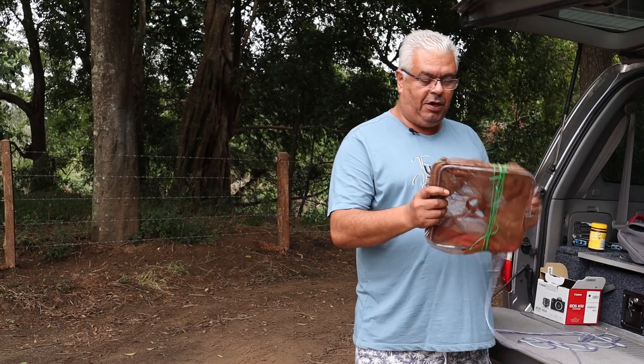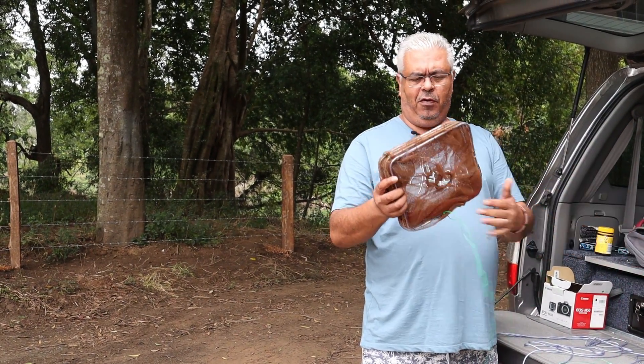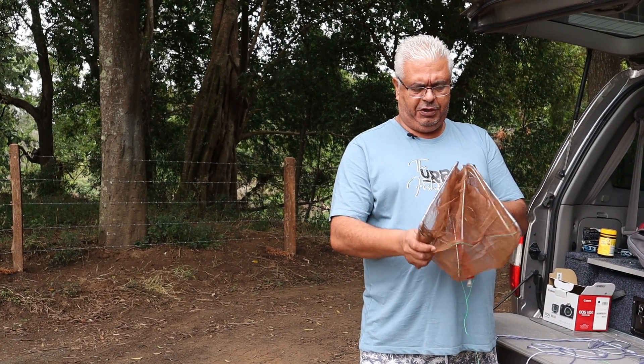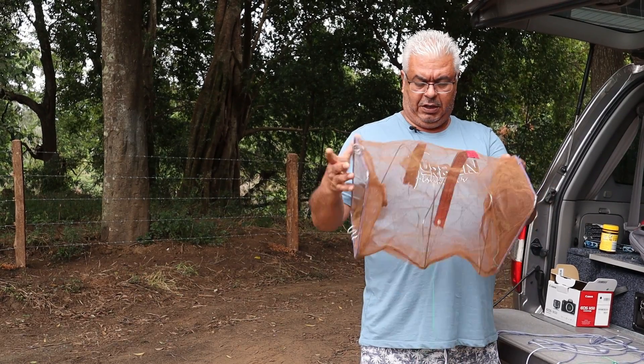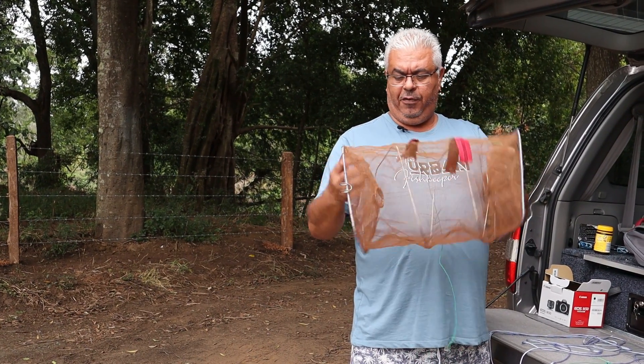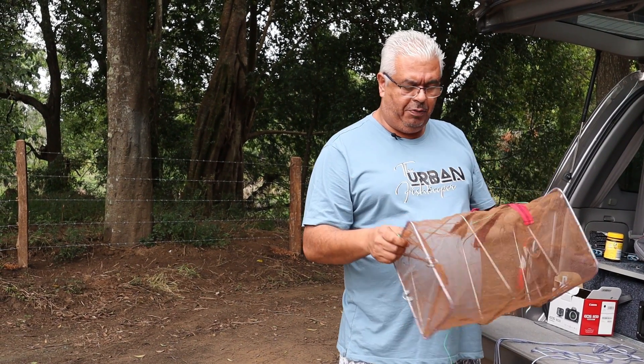The traps I use for this kind of thing are these little square traps — I think they're meant for freshwater crayfish. That's what the trap looks like. It's quite straightforward. It's got two holes on each side. The fish swim in and you lift it out of the water to trap them.